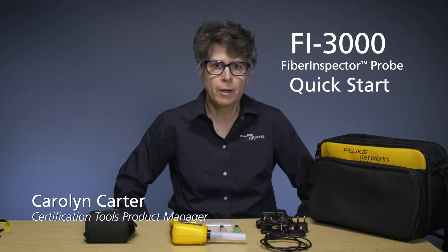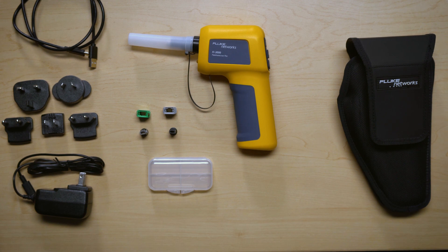Hi, I'm Carolyn Carter. I am the Certification Tools Product Manager at Fluke Networks, and it's my pleasure today to introduce you to the Fi3000 Fiber Inspector Probe.